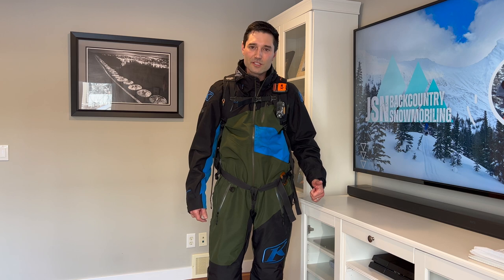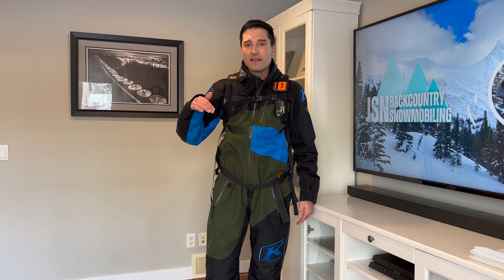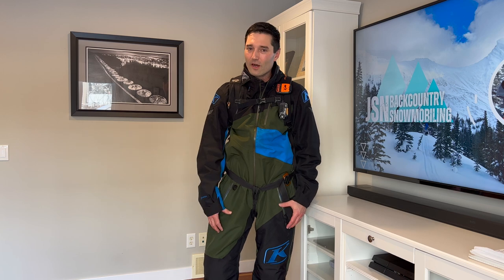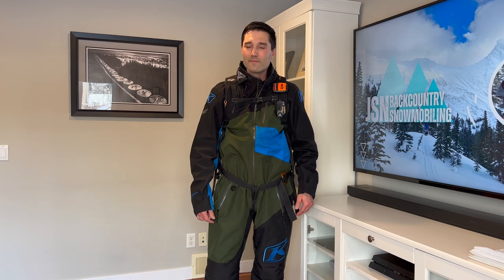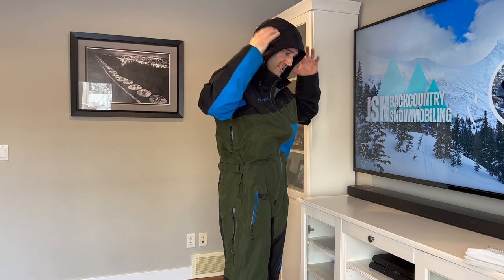You can probably already tell which setup I'd go with — it's the monosuit, and I think that's probably the best option for you too. However, I wouldn't just order one online; go to a dealership and try it on. Two people I know haven't been able to find a monosuit that fits them perfectly. The length from the shoulder to the crotch is set, so if it's too long or too short, it's not going to work out. Luckily with some brands like Klim, you can get a short size. I'm six foot four, so this is an XL — you can also get an XL short. I also like the hood: when you're stopped and you take your helmet off with your toque on and wind starts blowing, you can put the hood on and it keeps you a little bit warmer. When you're out there in the elements, try not to freeze.